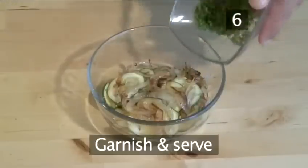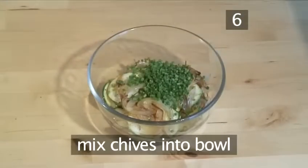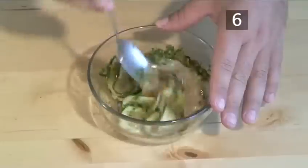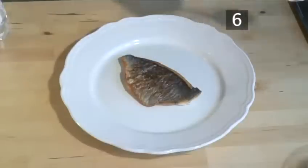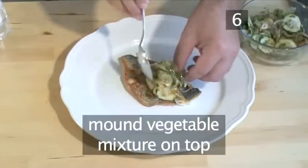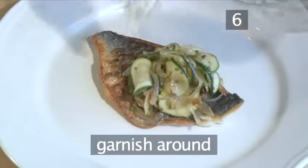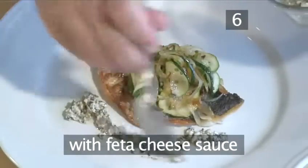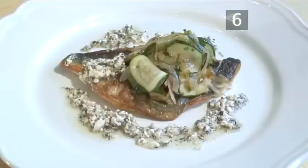Step 6: Garnish and serve. Just before serving, mix the chives into the bowl with the onion, garlic and courgette. Place the fish skin side up on a serving plate and mound some of the vegetable mixture on top. Then creatively garnish around with a little of the feta cheese sauce. Serve immediately and enjoy.